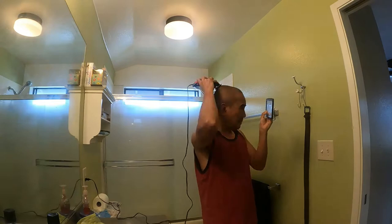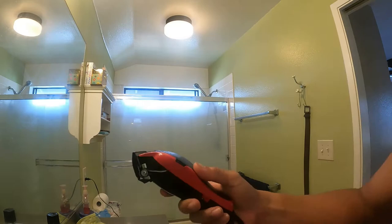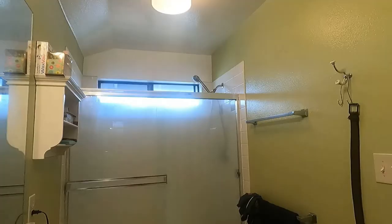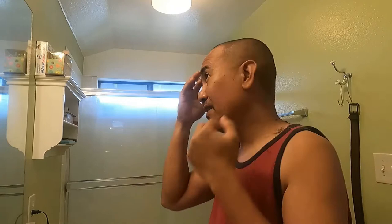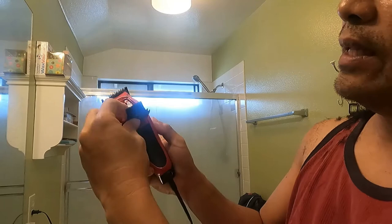Cutting my hair now. Okay, finally done right here — not bad! It has the feature I mentioned earlier — the detail trimmer.